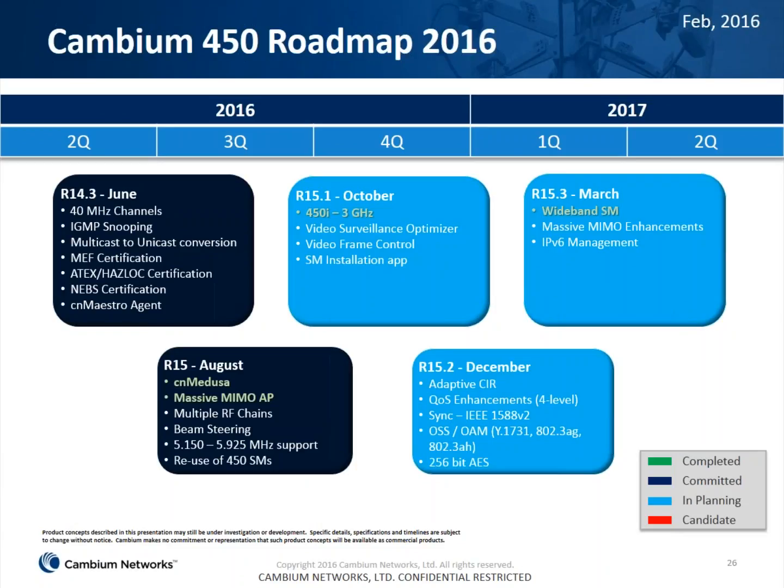I want to spend a minute talking about what's coming, because this platform gets more exciting every day. In July, we're going to be supporting 40 MHz channels with the 450 platform — not applicable to the 900 MHz due to limited spectrum, but for all other bands we will support a 40 MHz channel, upping the headline throughput. We will also handle multicast traffic more intelligently, with the radio deciding whether to keep multicast or switch to unicast conversion. We'll be working on certifications including ATEX and Hazlock, and we'll add support for CN Maestro in this release — all coming within the next few months.